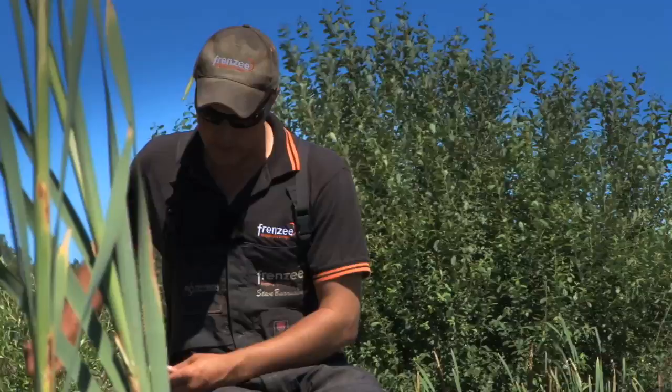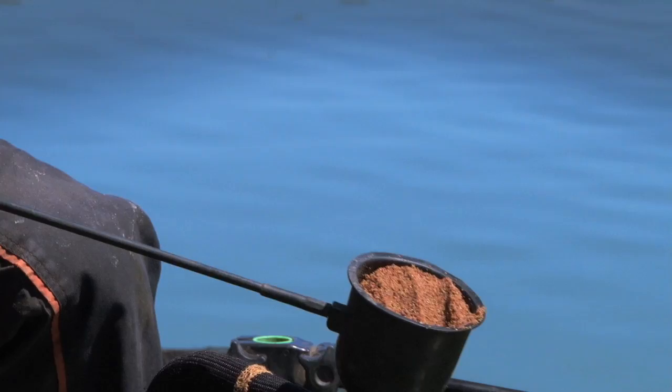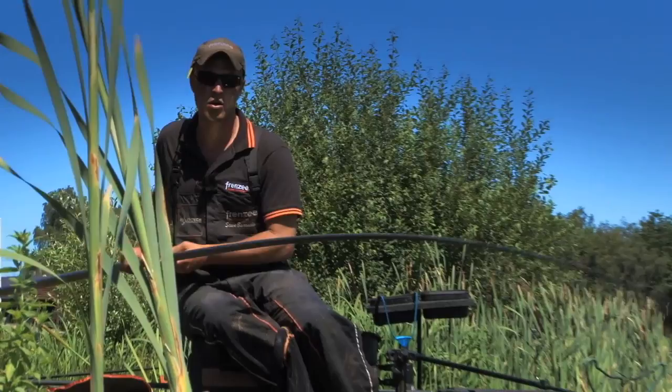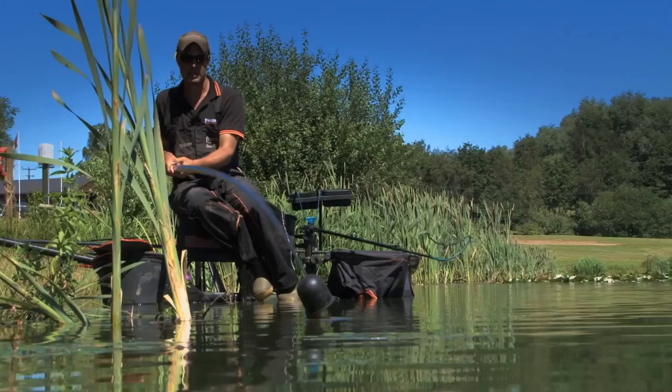All I've got is groundbait mixed as normal — just quite dry — and all I do is scoop it out of my bucket and push it down. There's no need to make balls or anything. I generally put four pots of groundbait in. A lot of people think that's a lot, but in actual fact it's not. Same as with your rod — you cup it in, pick your far bank marker so you know where you're going, and just cup it in. Very, very simple.